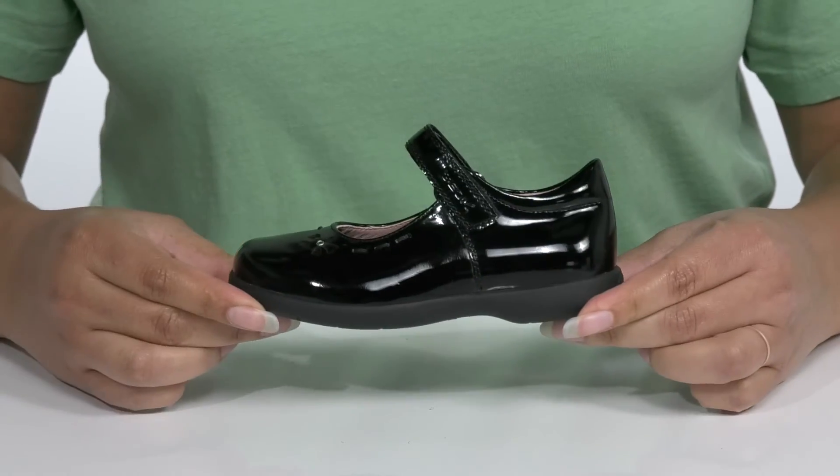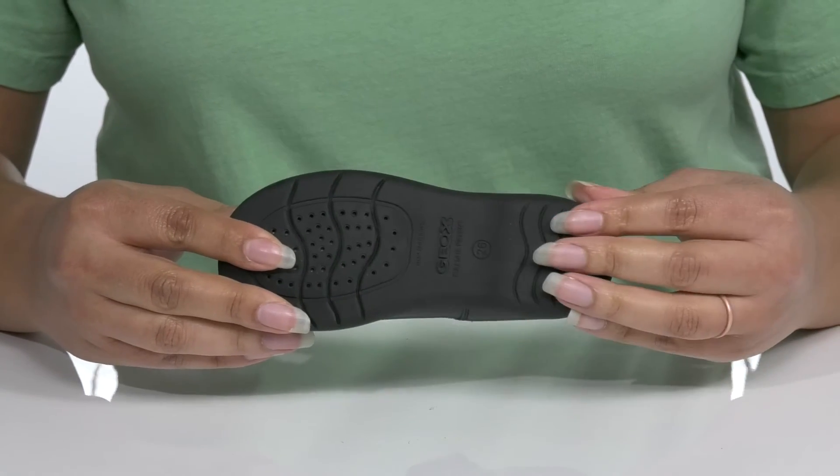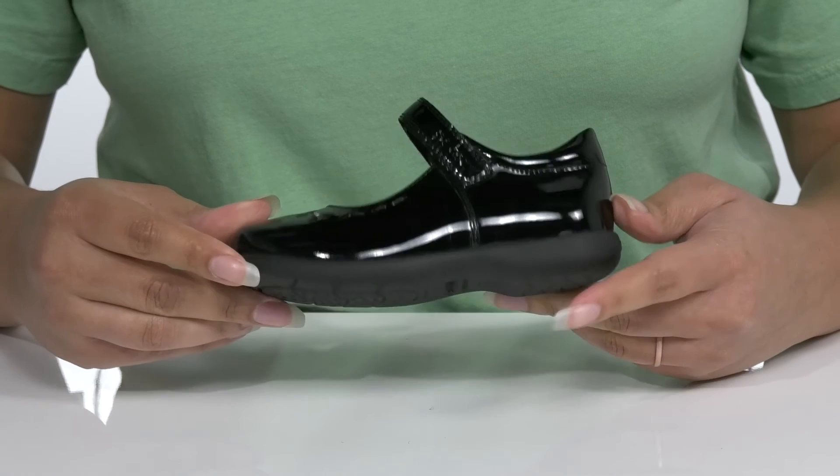The midsole has a sturdy build that's made to last, and it's all on top of a durable synthetic outsole that is grippy to keep them stable, with more perforations that expel sweat but don't let moisture back in.